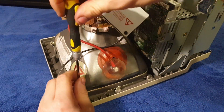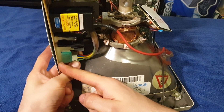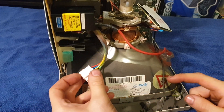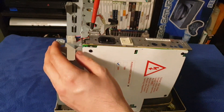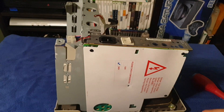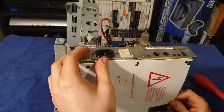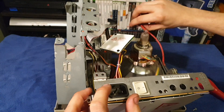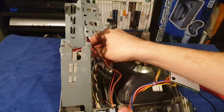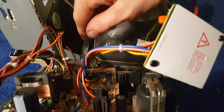Next I'll unscrew the DAG ground cable, unplug the yoke connector, and then remove the single Pozidriv head screw that holds the analog board to the cage. Watch out for the hard drive and fan power connectors, however.